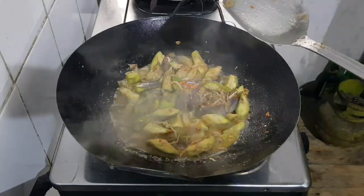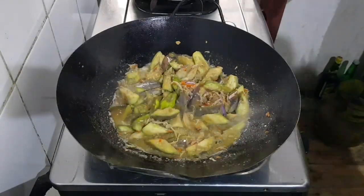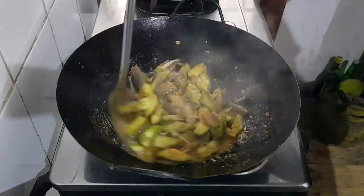Then we put the chicken in the bowl. We'll pour the chicken. It's so good to put the chicken in this bowl. It's the best to put the chicken in the bowl. I like it. Thank you.